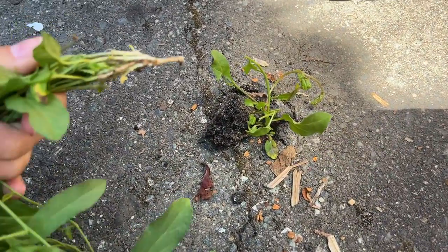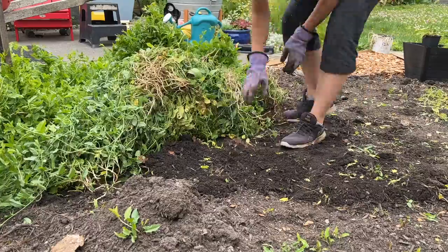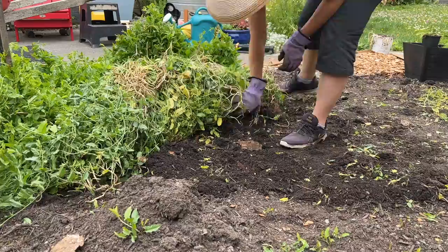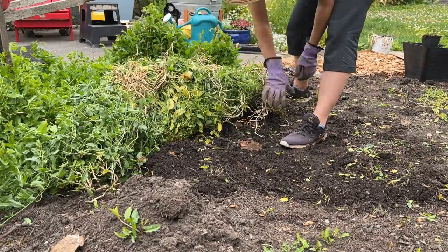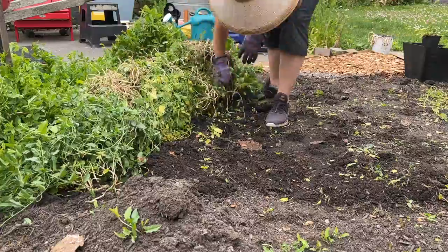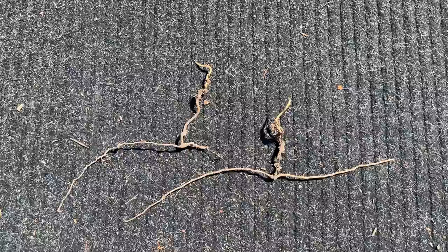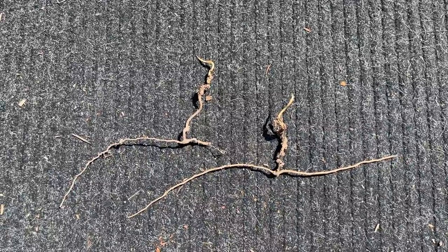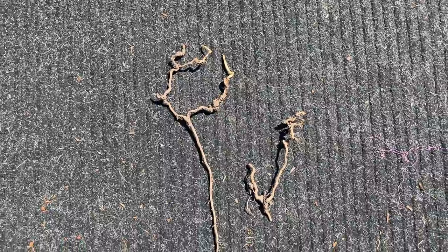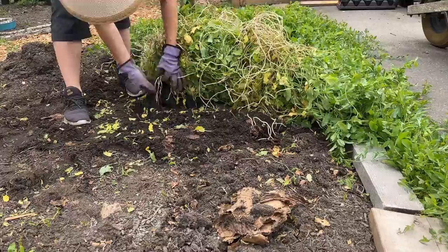What makes it so difficult to control is a combination of things. Bindweed is somehow both stretchy and brittle, so when you pull it by hand it tends to break off, usually without much of the roots. These creeping root stalks are actually rhizomes, so they grow and spread horizontally underground and send shoots up to the surface all along these horizontal runs. On top of that, they can easily regrow — any piece of rhizome left in the ground can sprout, and I've seen it happen with some very small pieces.